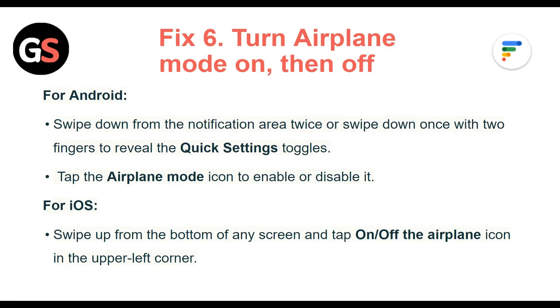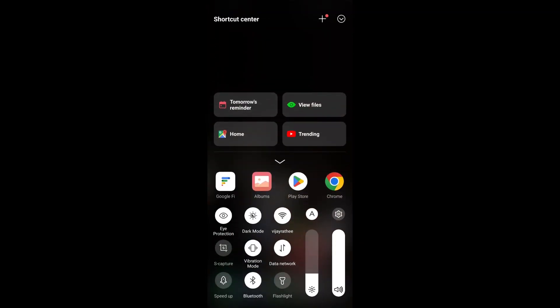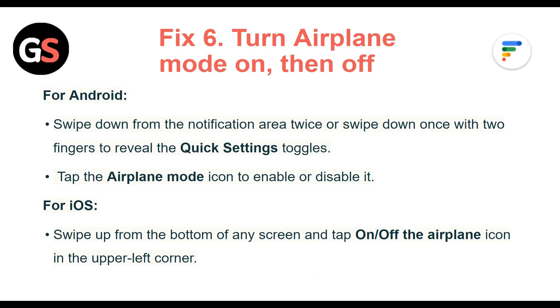Fix 6: Turn airplane mode on then off. For Android, swipe down from the notification area twice, or swipe down once with two fingers to reveal the quick settings panel, then tap the airplane mode icon to enable or disable it. For iOS, swipe up from the bottom of any screen and tap the airplane icon in the upper left corner.